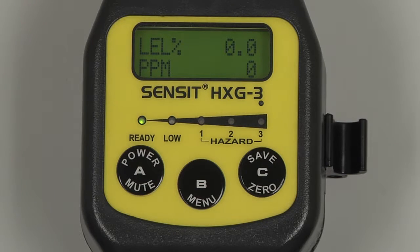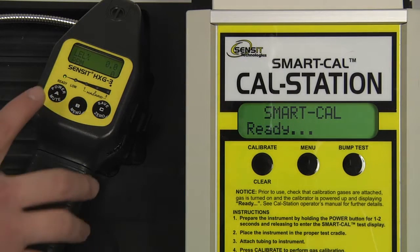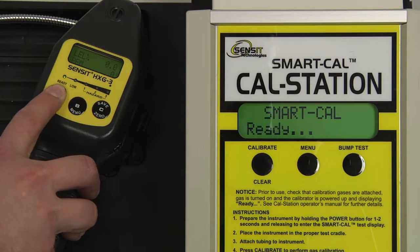Allow the instrument to warm up for an additional 5-10 minutes before calibrating. To begin, place the instrument in the cradle of the cal station, attach the instrument hose to the end of the gooseneck, and enter into smart cal mode by pressing and holding the A button for 1-2 seconds.